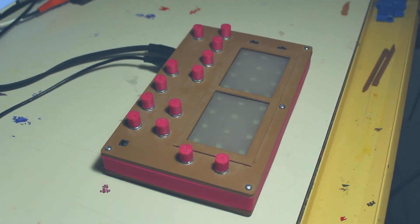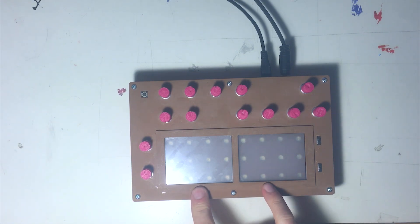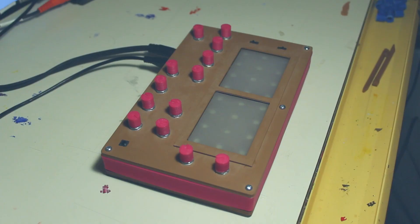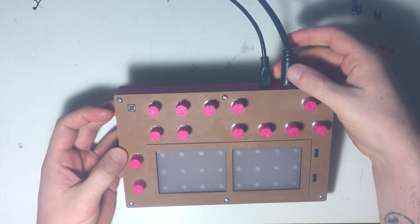This is my latest synthesizer. It's built with a Teensy 3.2 and the audio board from Teensy. It uses two Nintendo DS touchscreens as note inputs. It has USB mini for power and an eighth-inch output for the audio output.